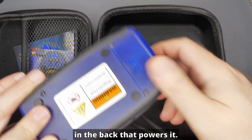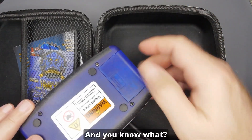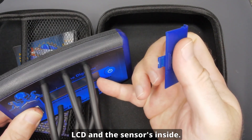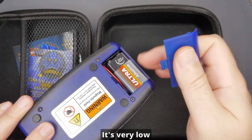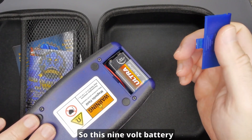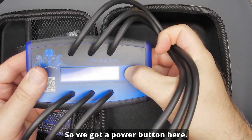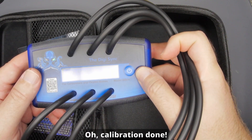There's a nine volt battery in the back that powers it. These kinds of tools have such a low power draw — you're just powering the LCD and the sensors inside. This nine volt battery is likely to last years and years.